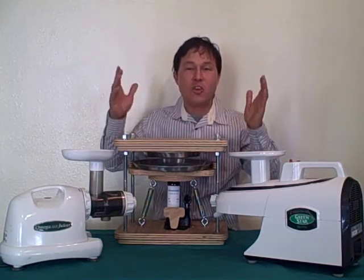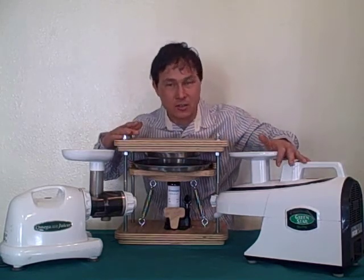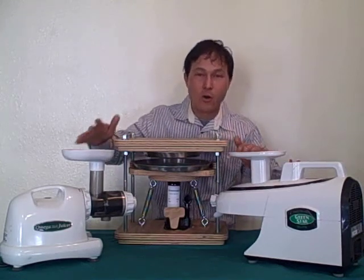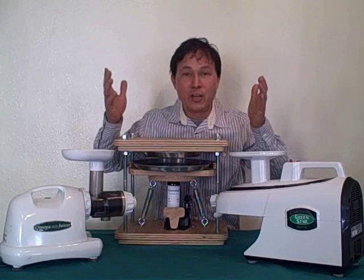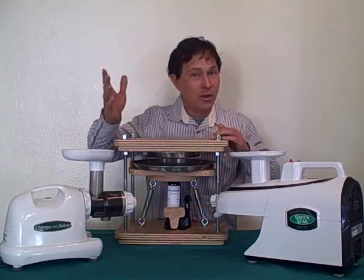So the question arises: where does the Green Star Elite and the Omega 8004 fall in that list of highest nutrient quality? Let me go ahead and explain.